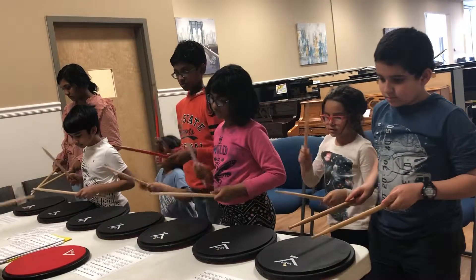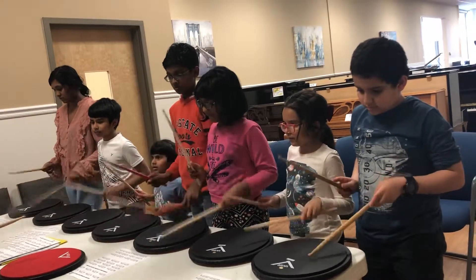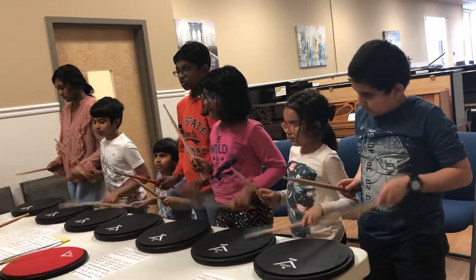1, 2, right hand, go. Right, left, left, right, left, left, right, right, left, left, right, right, right, right. Good.